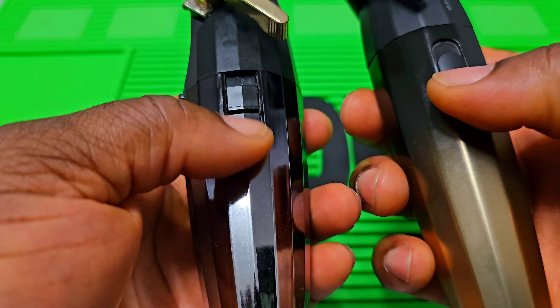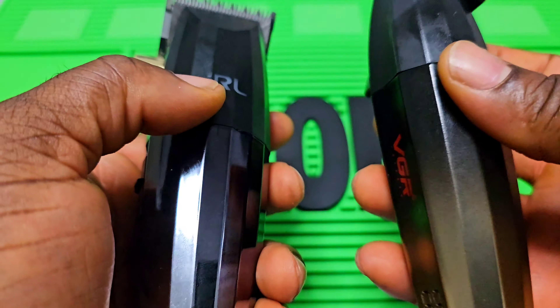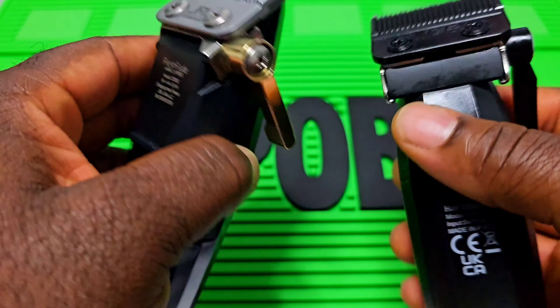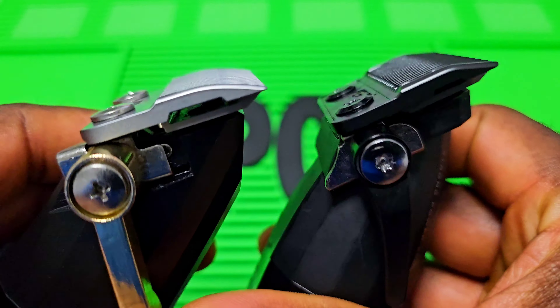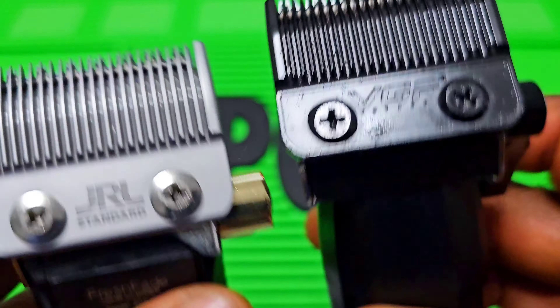This is not the stock lever — I changed this lever already because the one that came with it went bad, so I changed it. And this one is much better quality, that's how I feel.